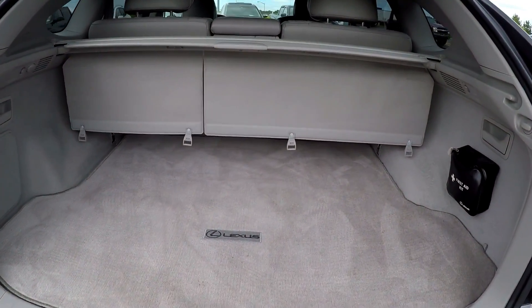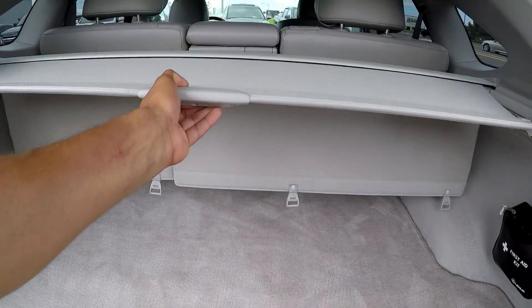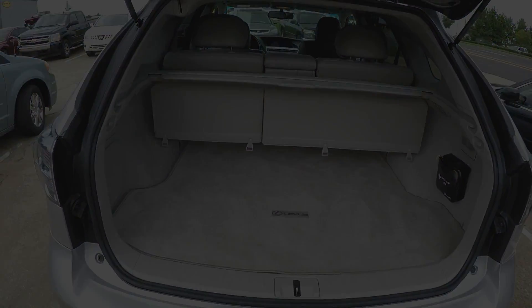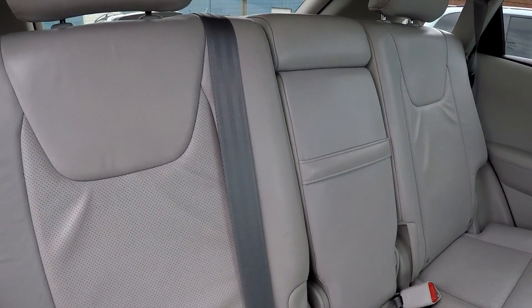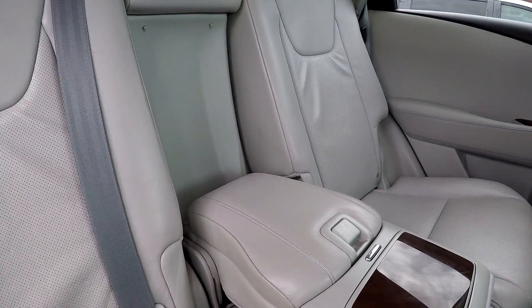Coming to our cargo area — you're going to have pretty decent space. You're also going to have this nice shade to pull over. Coming in for a better look at these back seats from the passenger side. Lifting it down, you're going to see you have an adjustable armrest and cup holder.